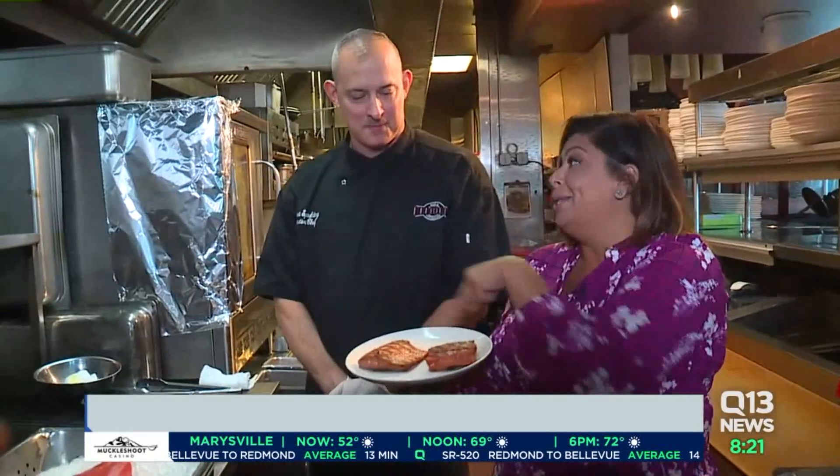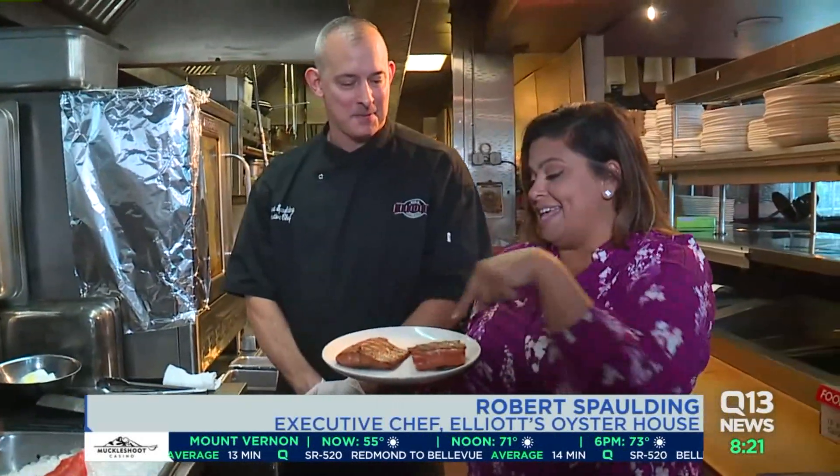And now this looks amazing. I know how to eat this, but I don't really know how to grill it. What are your tips? What are your tricks? Teach me the ways.